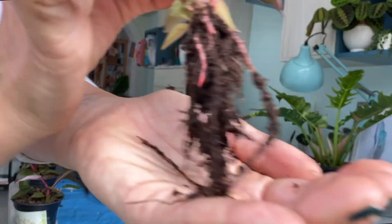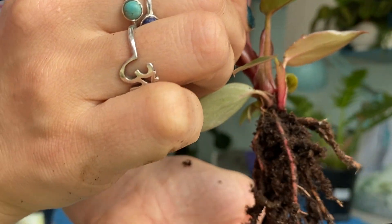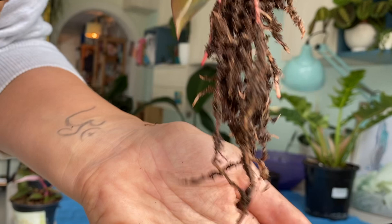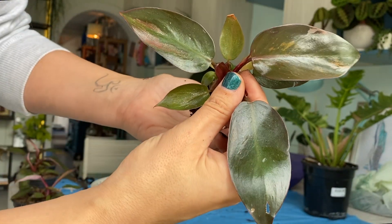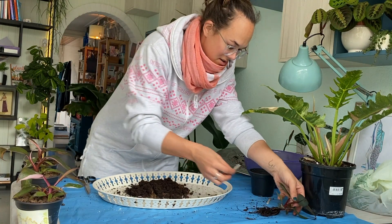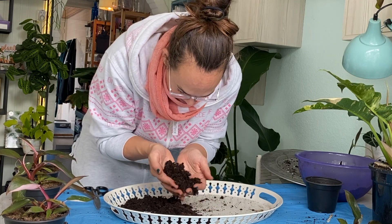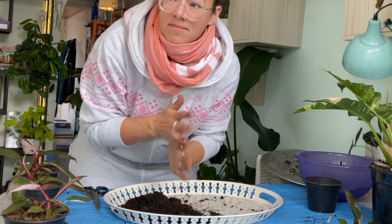If you look at these roots — check them out, especially that pink one right there. How cute is that? So this is it — it's not much for the roots but it's not much for the plant either. It's a small pink princess. I'm going to unpot all of them first and then repot them into something better, like peat moss or coir — I don't know how to pronounce it.